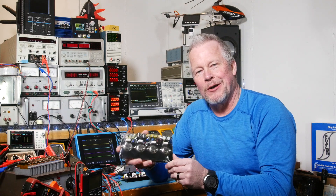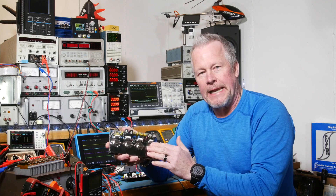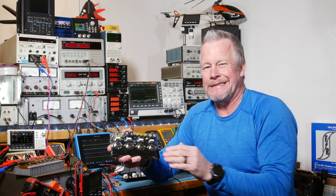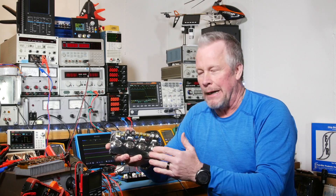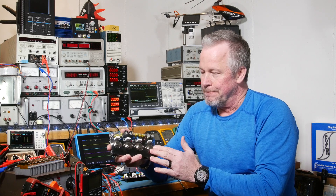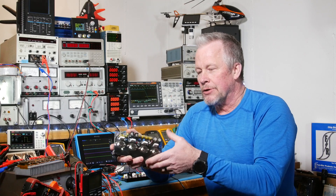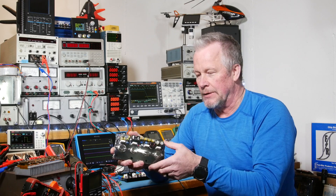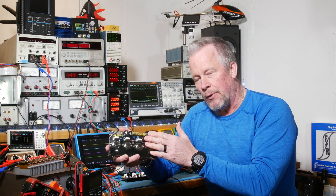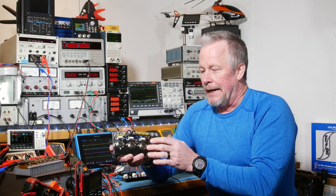Hey guys, Eddie Aujo here with kissanalog.com. I've been working on this Class A amplifier rated at 20 watts. Last video I showed it only puts out just less than 8 watts at 8 ohms. At 4 ohms it still puts out some decent power, so I don't think it's current limited — it's voltage limited. We're just clipping the voltage, and I think I understand why.